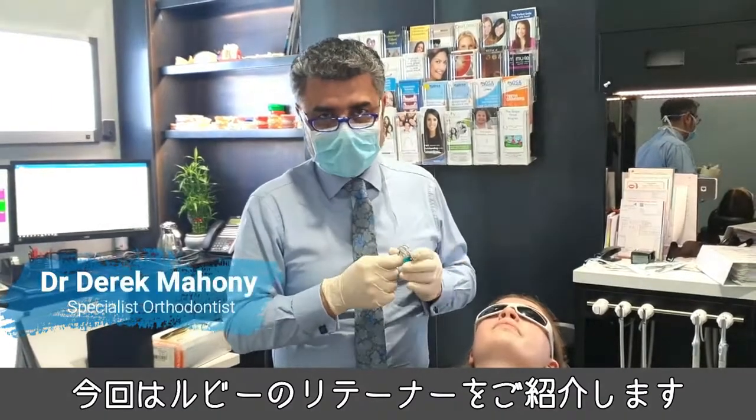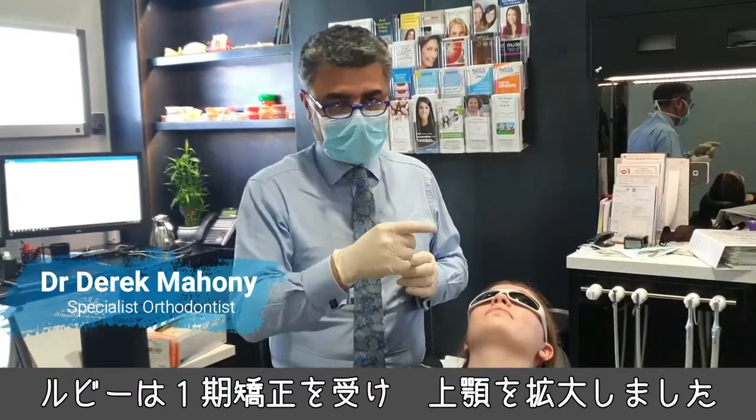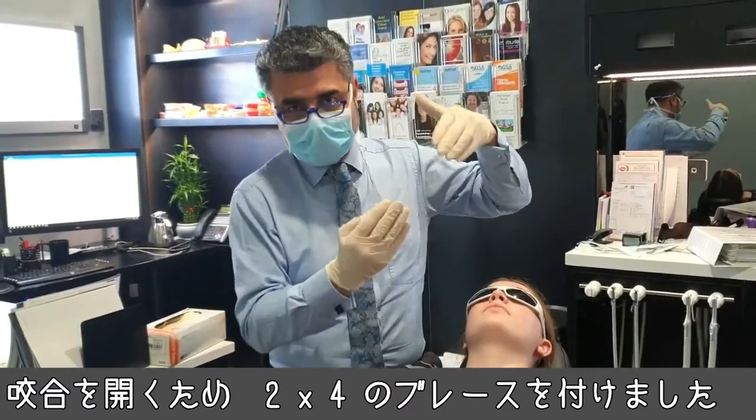I'm doing retainer reviews today. Young Ruby has come in. She's had phase one treatment which involved arch development of the palate and then partial braces — what's called a two by four — to open the bite.